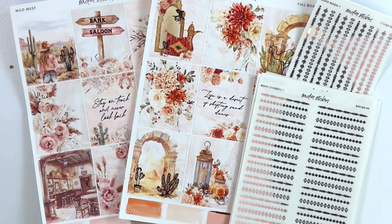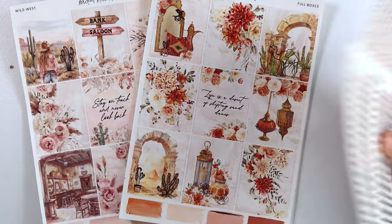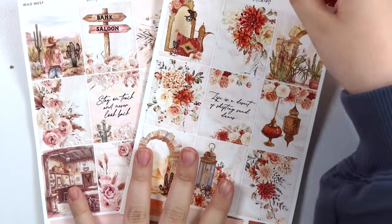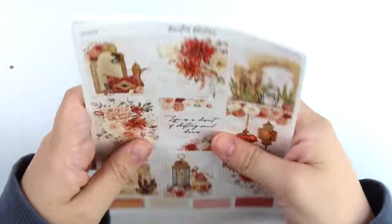So everything is super matchy matchy this week, so let's just go ahead and get into it. I'm going to show you the kits first because the foil just complements the kits. So maybe it's just easier to see the kits first and then see the foil. We'll just start with this first one that's on top.